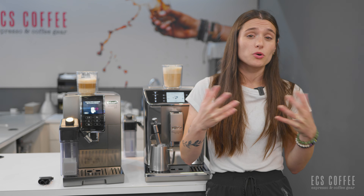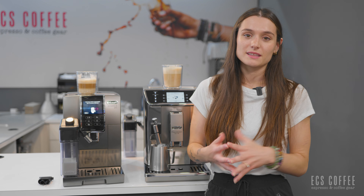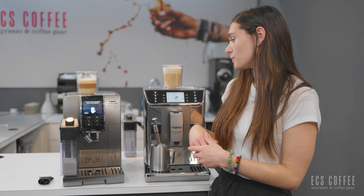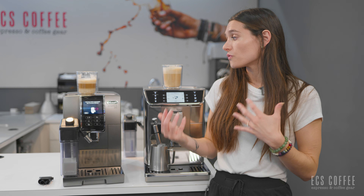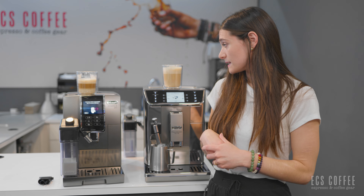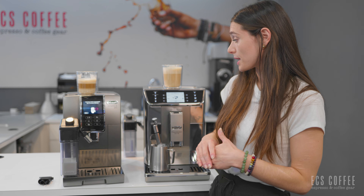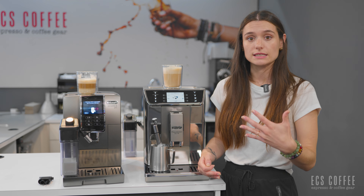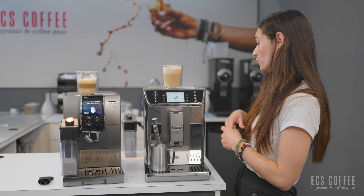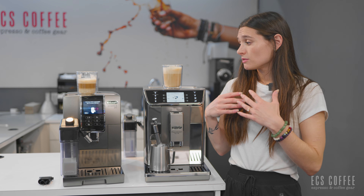This is heating up really, really quickly as well. You can make this milk as hot as you want to. If you're an extra hot latte drinker, a wand is always the best way to go. That cappuccino from the Dynamica Plus was super hot, but you're able to get even hotter with the steam wand. Okay, so we've got our nice frothy milk. It does a really nice job actually for a Panarello wand. I'm going to swirl it a bit to smooth it out.